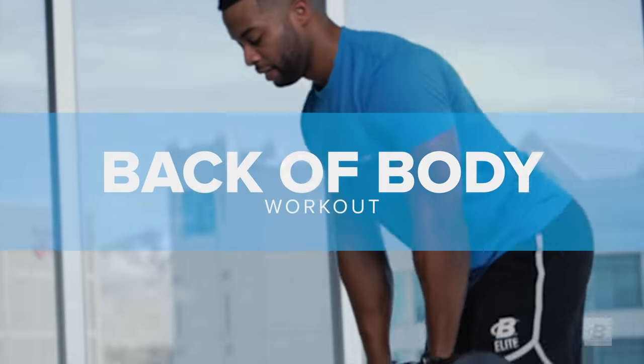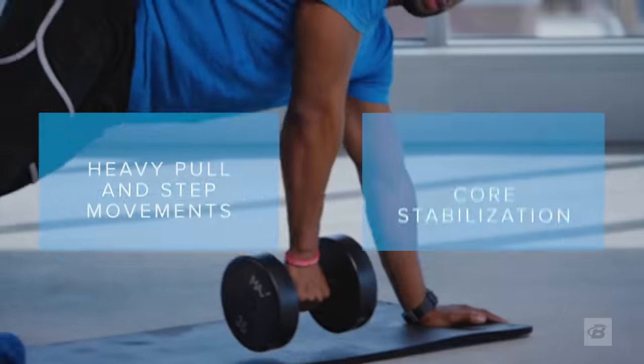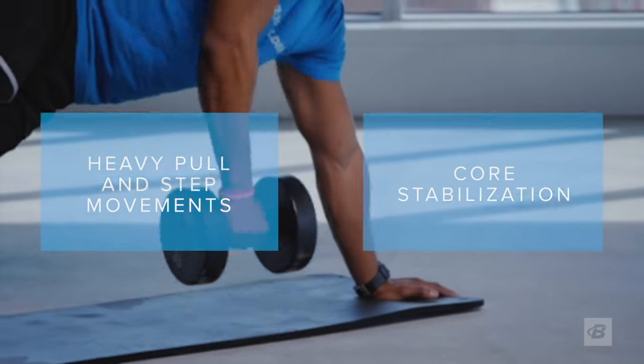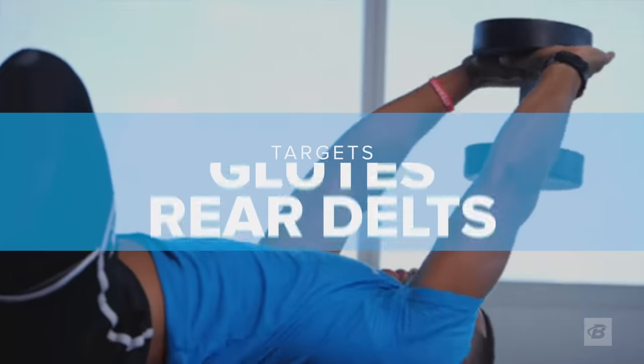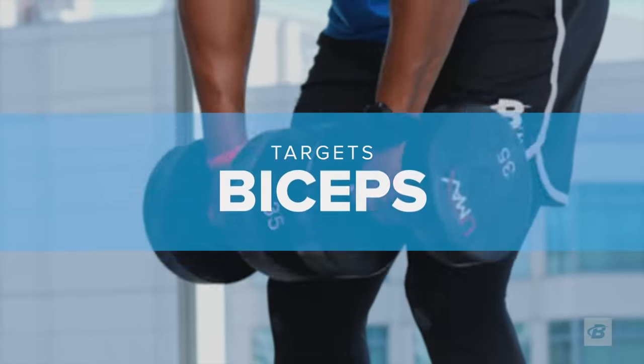The back of body workout is anything but typical. It combines heavy pull and step movements with challenging core exercises to target your lats, hamstrings, glutes, rear delts, core, and biceps.